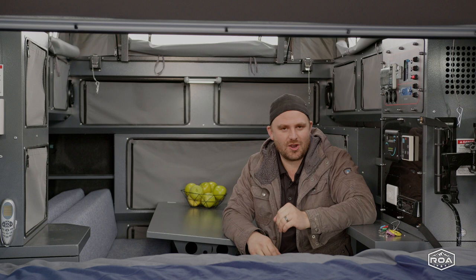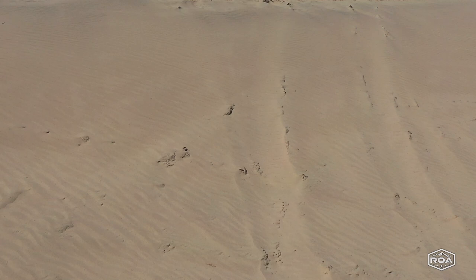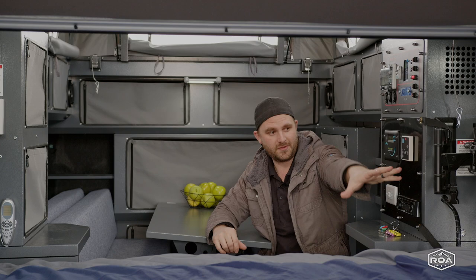Hello everyone, Michael from RVs of America, or Our Way Off-Road. Today we'll be heating things up with this RVs of America exclusive upgrade in the Conqueror UEV 490. The Conqueror comes equipped with an air conditioner slash heater that is ducted centrally in the trailer, which is really awesome — to be honest, I haven't seen that very often in such a small trailer.